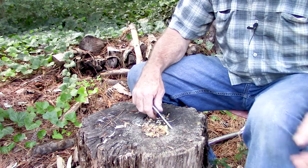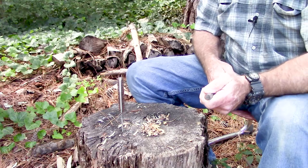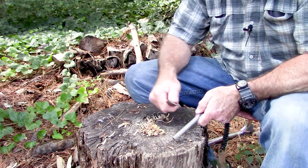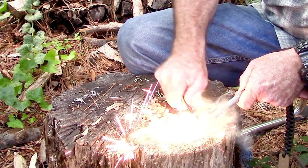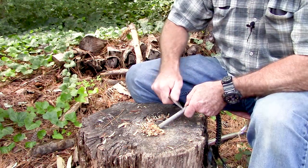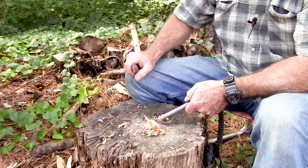So we got that all scraped up there. I happen to have one of them there ferrocerium rods — this one is from Five Star Gear; I've had this one for quite a while. Let's see what we can do with her, see if we can hit some of this fatwood. I'm sure this thing makes all kinds of sparks — let me just show you. Even the fatwood was damp, but there we go — fire!